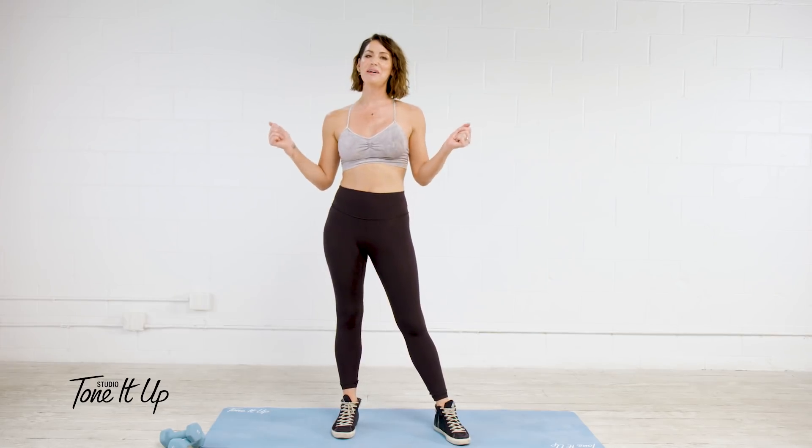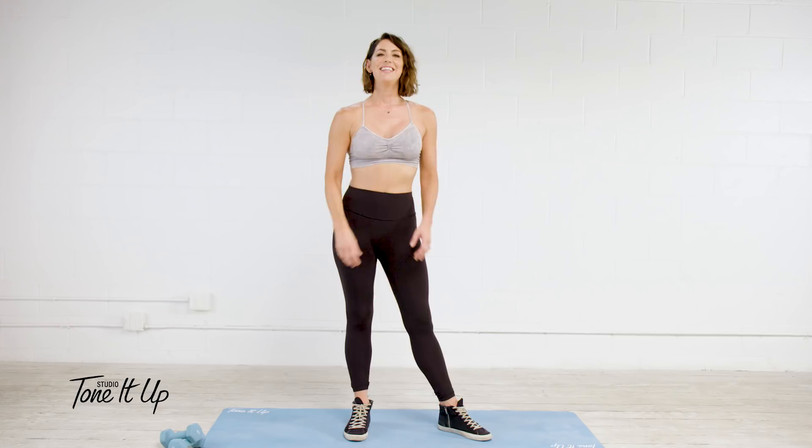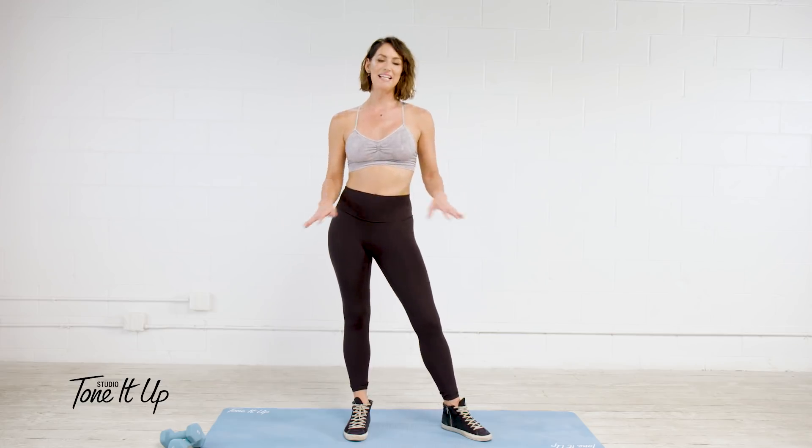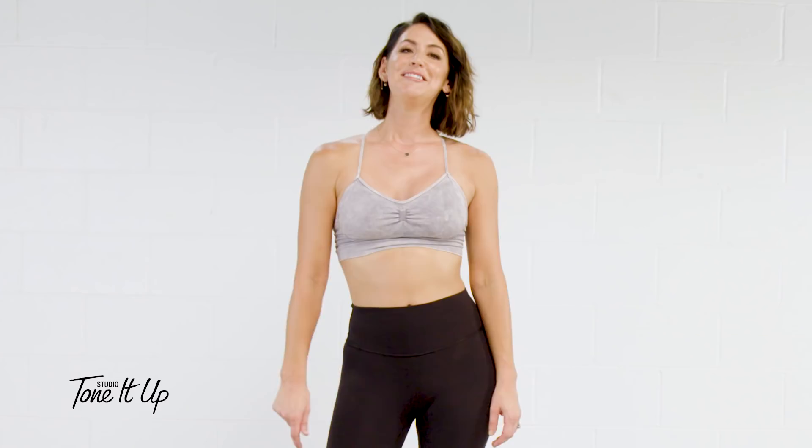Hi, I'm Karina, co-founder of Tone It Up, and I am so excited to have you here to try my class. Today's routine is a shortened version of the full class that you'll find on your Studio Tone It Up app. The app includes hundreds of workouts at every fitness level so you can be toned, fit, and strong. Enjoy this amazing workout and then download your Studio Tone It Up app, which is available on iPhone and Android.